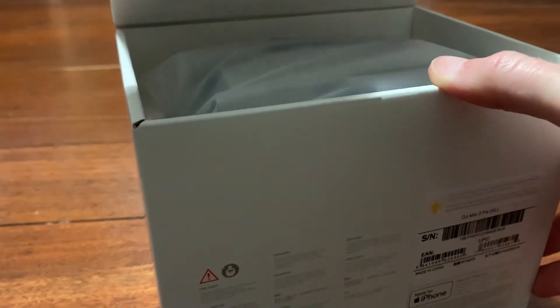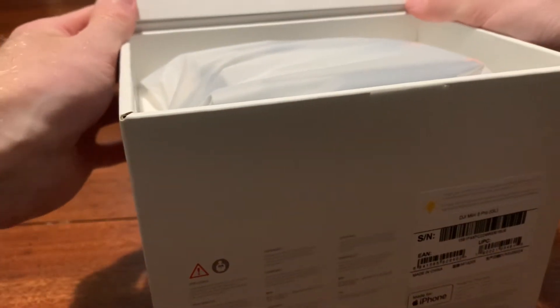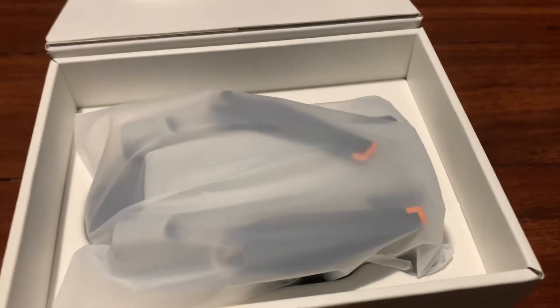Let me put that aside and now let's see — let's have a look. Oh yeah, so you do open it from here. Oh, there it is — DJI Mini 3 Pro! Here it is, can you see it? I'm going to get it out of its box.